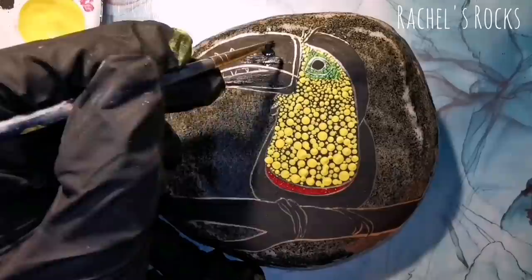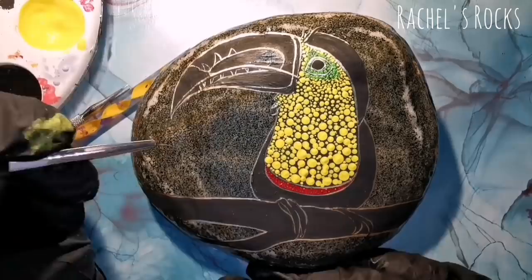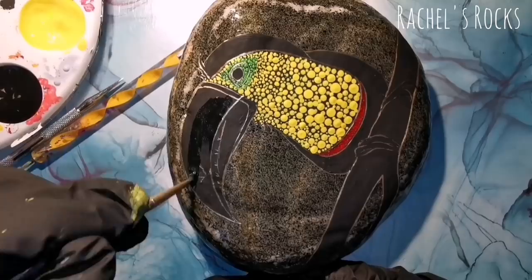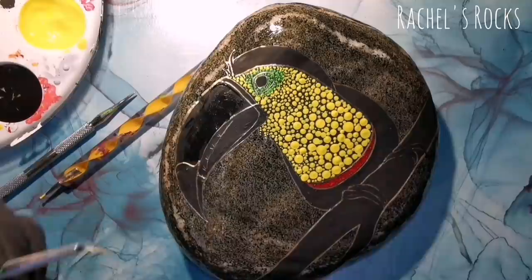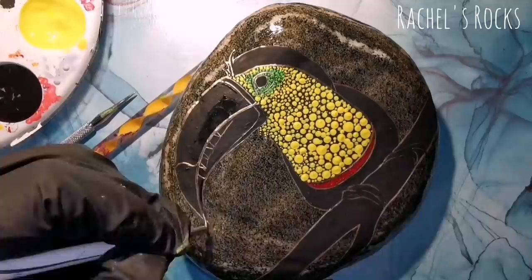I'm fixing the beak because I didn't like the way it looked — it wasn't long enough. That one area didn't go enough to the right for me, so I had to erase that and fix it before I start adding color. It just wasn't what I wanted it to be. Whenever you're not sure about it and you don't think it looks right, it's always best to start it over and start fresh so that you are happy.